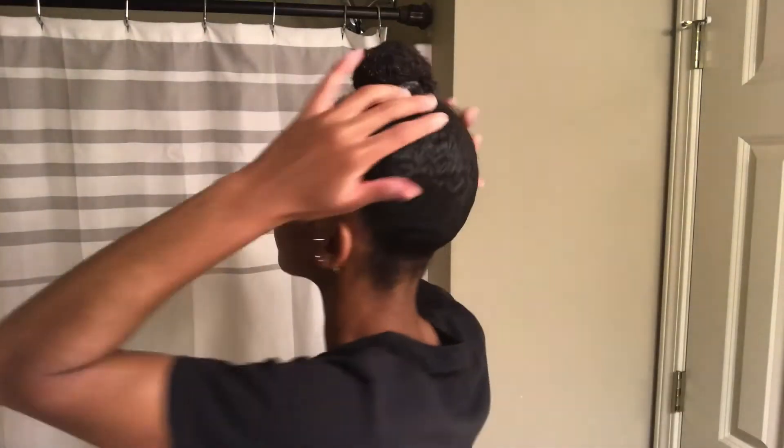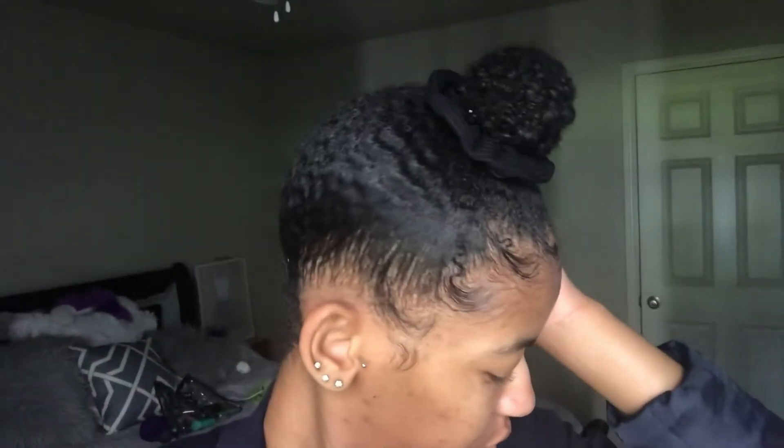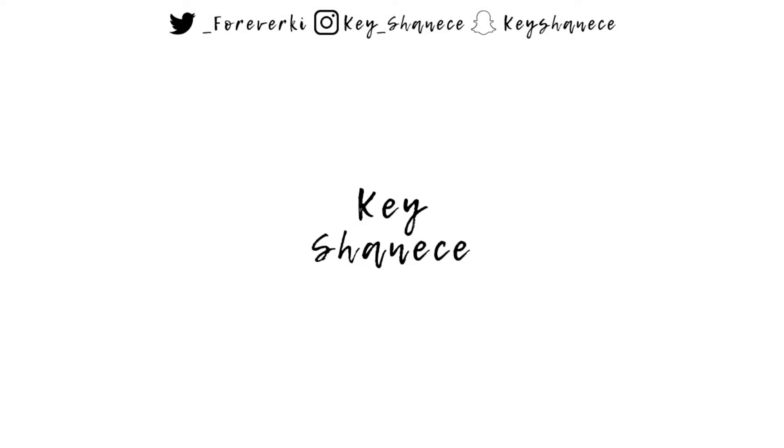I'm pretty much done! I did wrap a hair scarf around my hair when I was finished. This is how my hair is looking the next morning — very sleek — and I did refresh my edges as well. If you enjoyed this video, make sure to give it a thumbs up; hopefully it helped you all, and I'll see you guys in the next video!